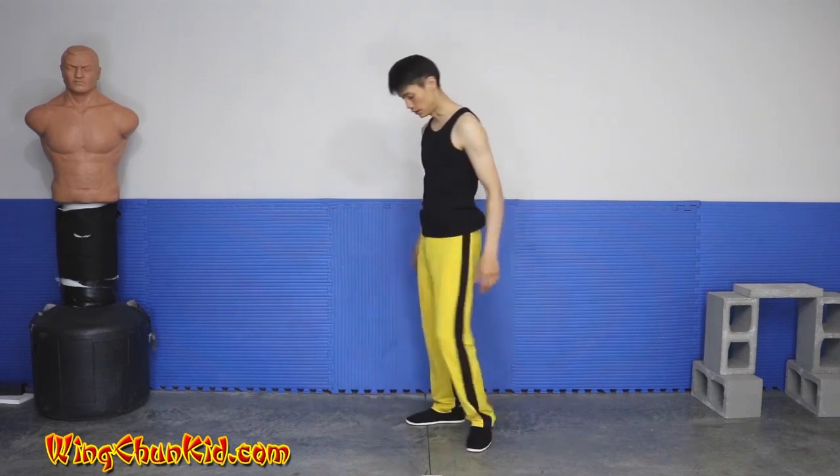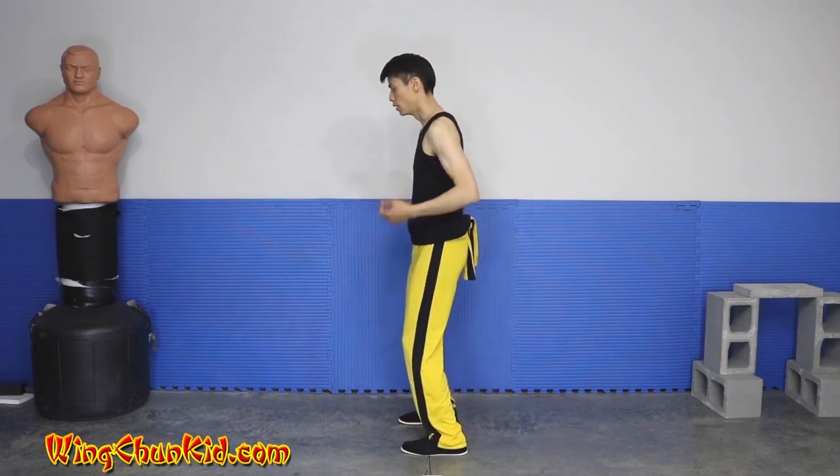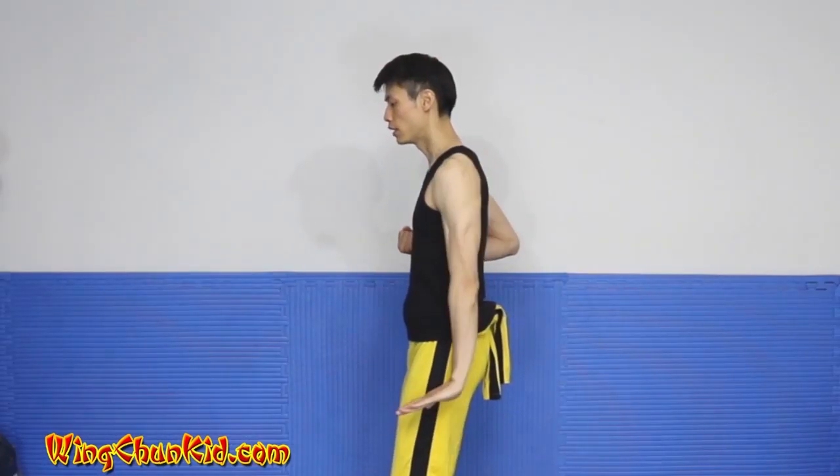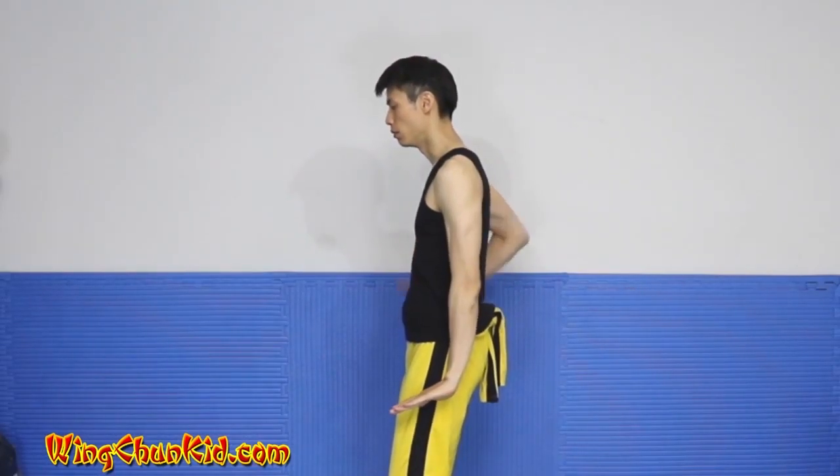Let's show you the second section of Stephen Tau from the side. We're in this position. We're going to start with padans out, left hand open, press down, right hand open, press down.